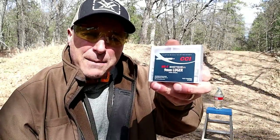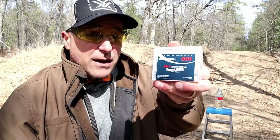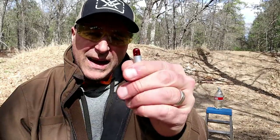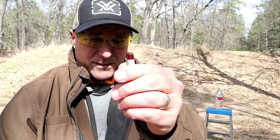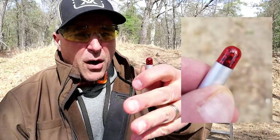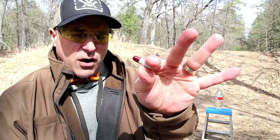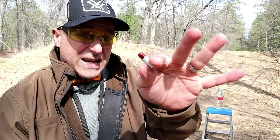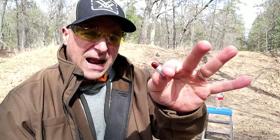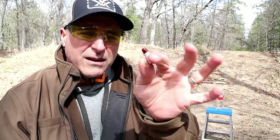Hey there friends, thanks for checking in. Today we're looking at CCI Big Four shot shells for 9mm. This is a number four shot, much larger than the blue tip — you can see it has a red tip on there. Number four shot is a big difference from the blue tip, which is probably a 10 to 12 shot. They say this is good for varmints, snakes, rats, or things like that. I read one review where somebody said they took a rabbit with one of these.